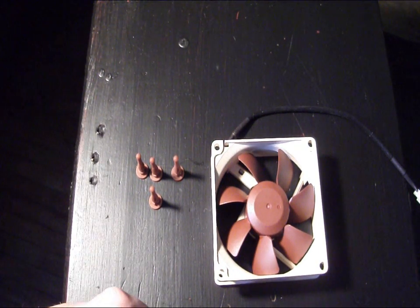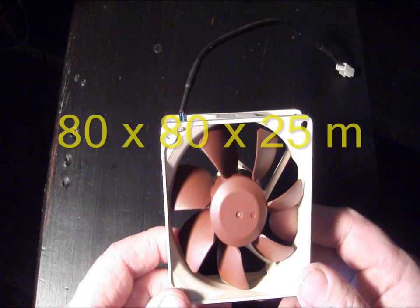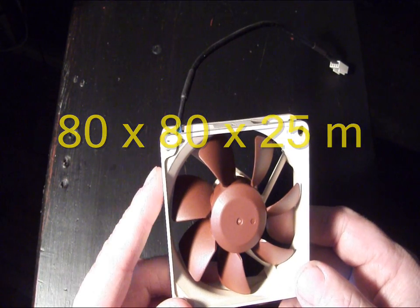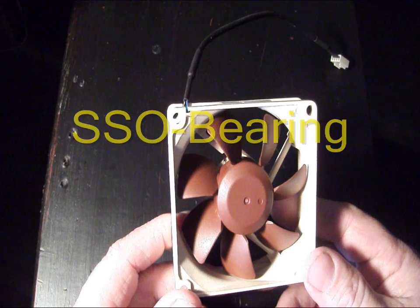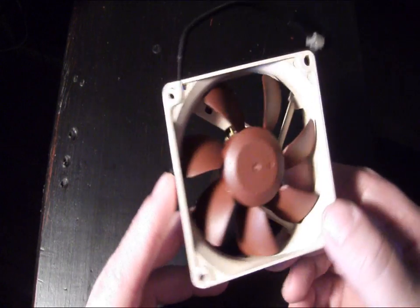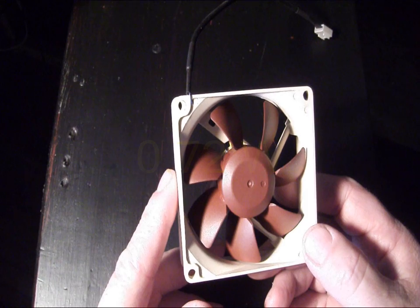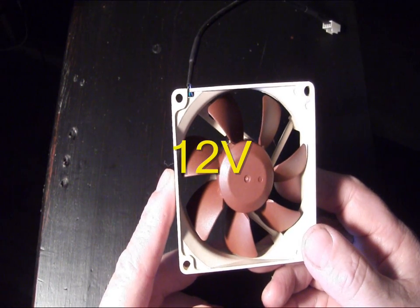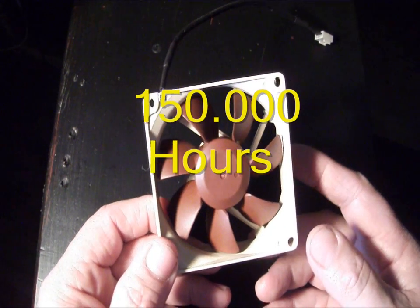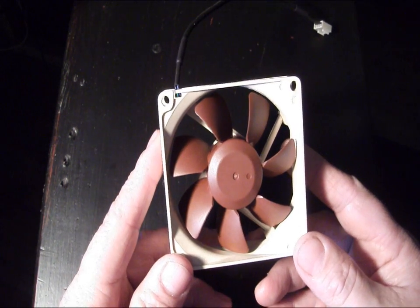Let's have a closer look at the specifications on the fan. The dimensions are 80 by 80 by 25 millimeters. It has the SSO bearing and uses a raised blade design. Max input power is 0.72 watts, voltage is 12 volt, and the manufacturer's expected lifetime of this product is 150,000 hours — they're really designed to last for a long time.